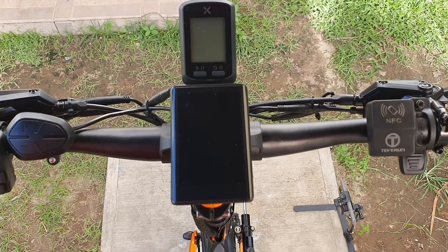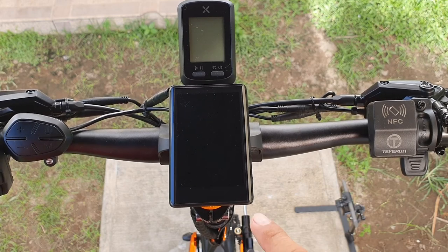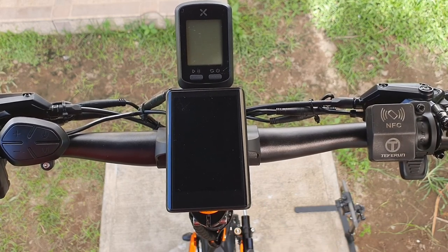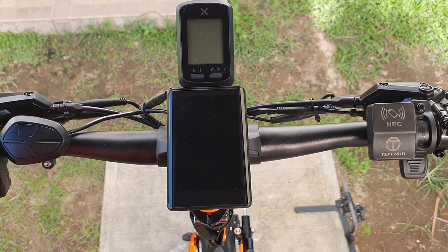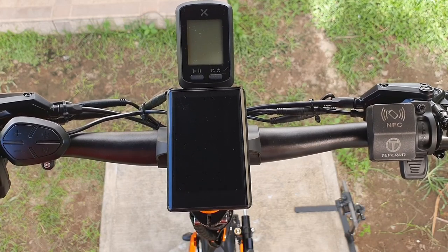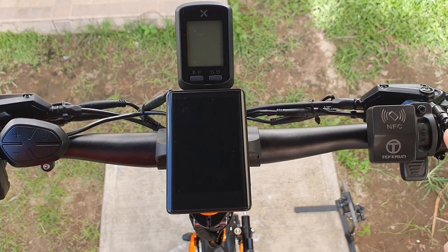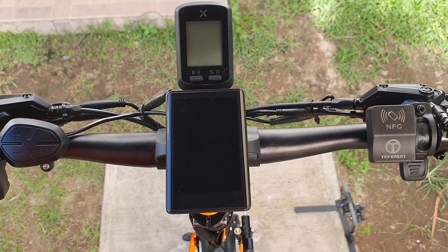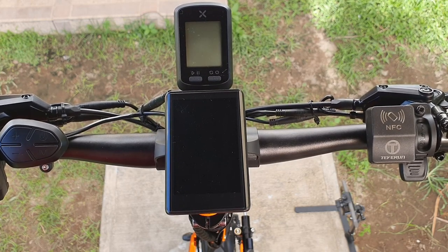Since Tiveron did not include a manual on how to configure the TFT display — the manual is just a description of the settings but there's no specific guide on how to set your settings on your scooter — in this video we're going to show you how to set up your scooter.